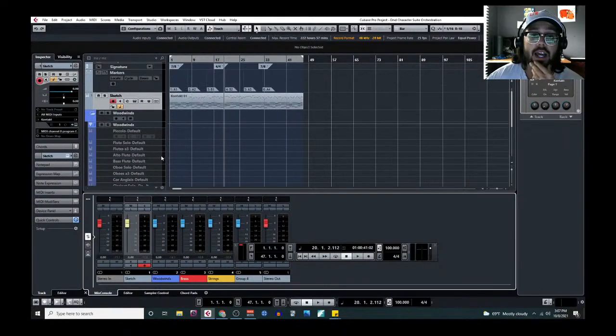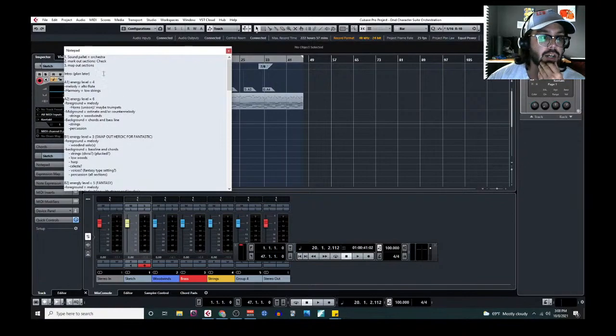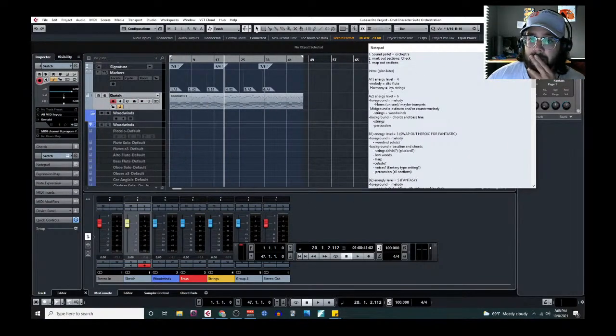Today I'm going to focus a lot more on just doing some actual orchestrating. I'm not going to be as attentive to the questions as I have been in the past couple of episodes. You're more than free to ask, and I'll definitely do my best to keep answering, but today I want to make some solid progress on this piece.